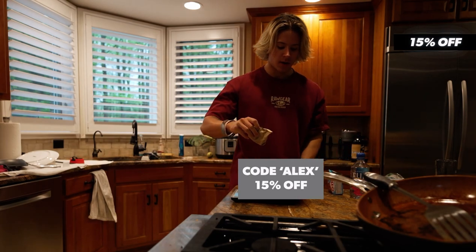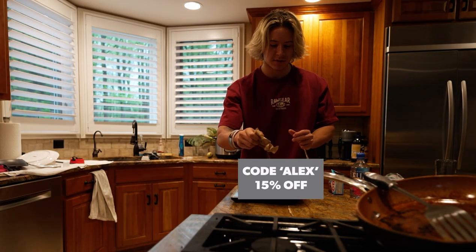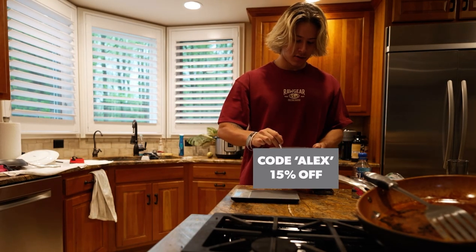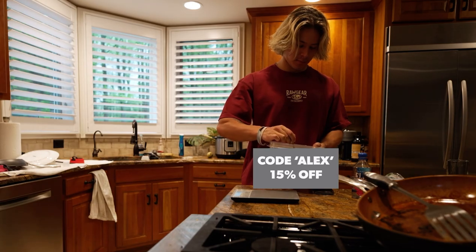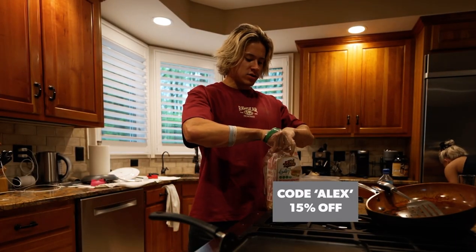We don't have cocoa powder so I'm adding some sugar-free Jello — no idea if this is gonna help, probably not. Just gonna do a little bit. Then mix all this up quite a bit.